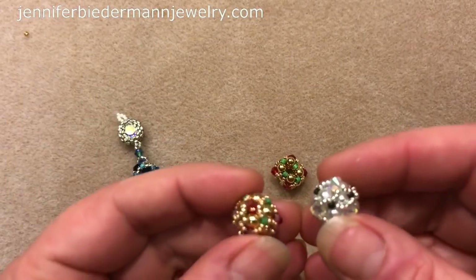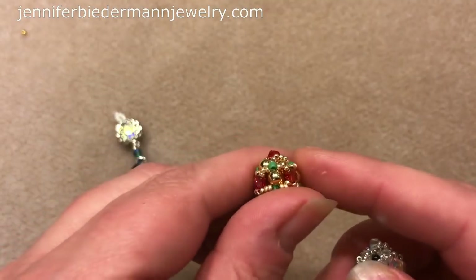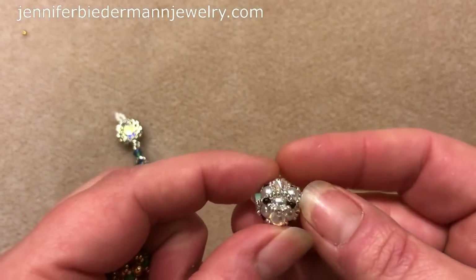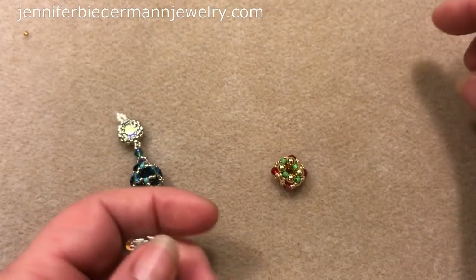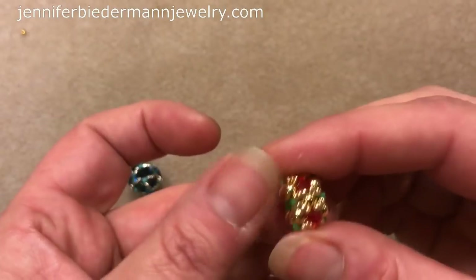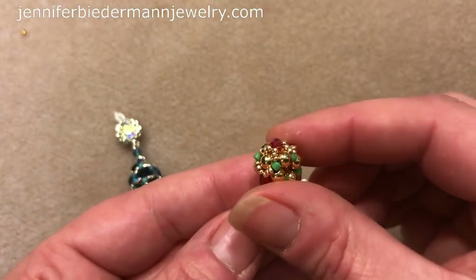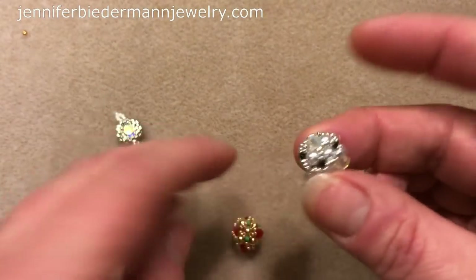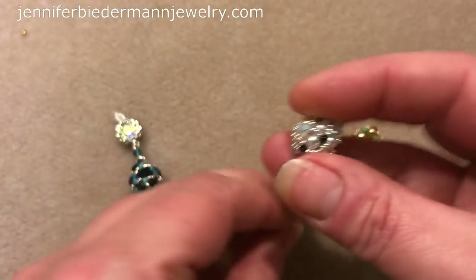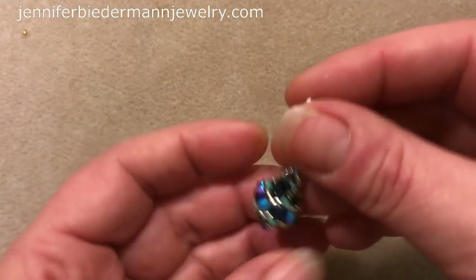I'm going to show you how to do two types. This is a closed beaded bead using rounds, Swarovski crystals, and beads. This one also uses some pearls in the back and Swarovski crystals. This one is an open beaded bead — you can slide it on a chain, on a bracelet, you can do all kinds of things with this component. You can put wire through to make components out of them, or use it as a drop on a necklace as a focal piece.